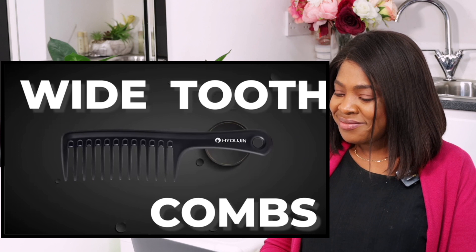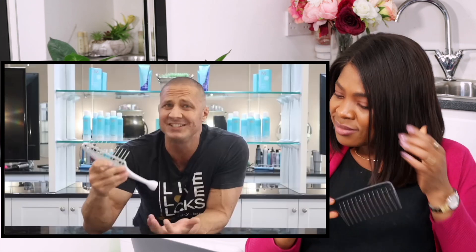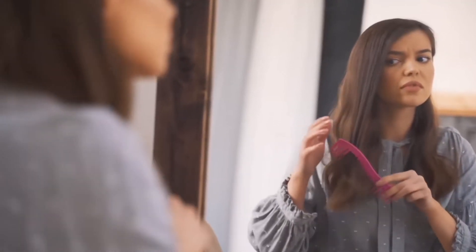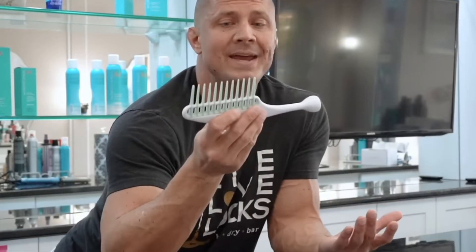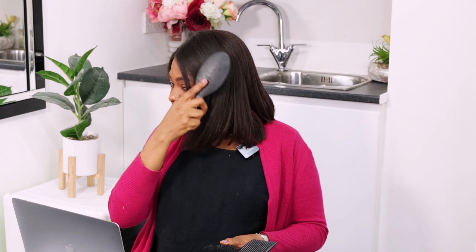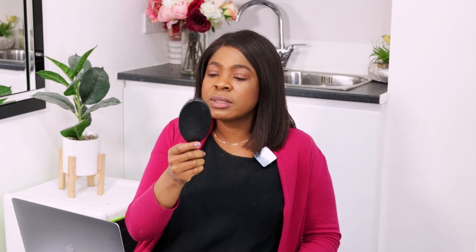Wide tooth combs are pretty cool, but there's a huge mistake that even some stylists make — using them to detangle your hair. You never want to detangle your hair with a wide tooth comb. The original video is talking about Caucasian hair, but this reaction covers all hair types. If you have straight hair that's tangled, one of these detangling brushes — called a Denman brush — is your friend. It detangles the hair.